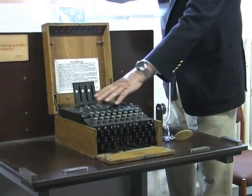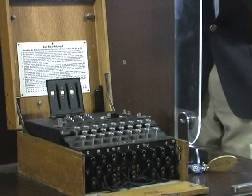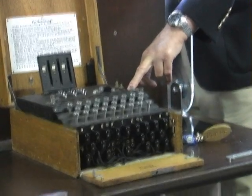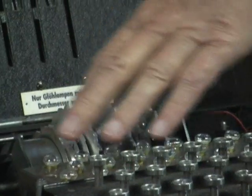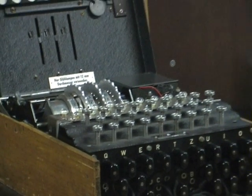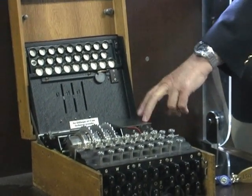Above the keys is a flat surface that has been cut with 26 little circular windows in it. Each window is lined with a disk of transparent material engraved with a letter of the alphabet, and the letters on the windows match up with the letters on the keys. Inside the machine, underneath those windows and in registration with them, are 26 tiny lamps, very much like those in an ordinary electric torch. When used in portable mode, these lamps were lit by a dry battery built into the machine.